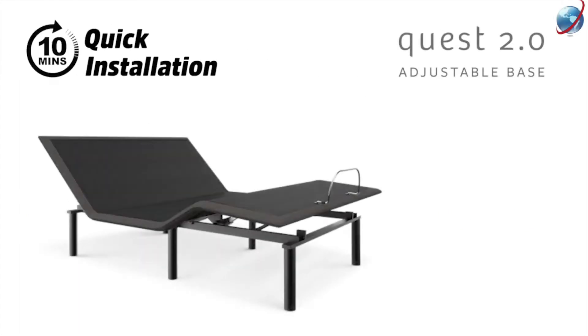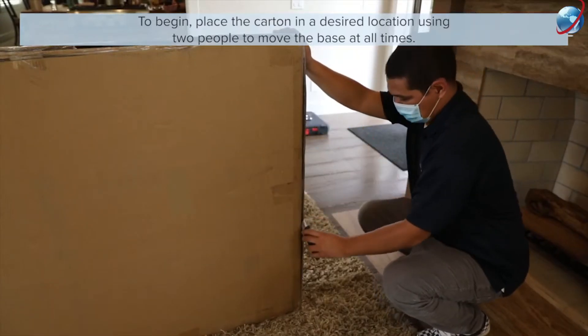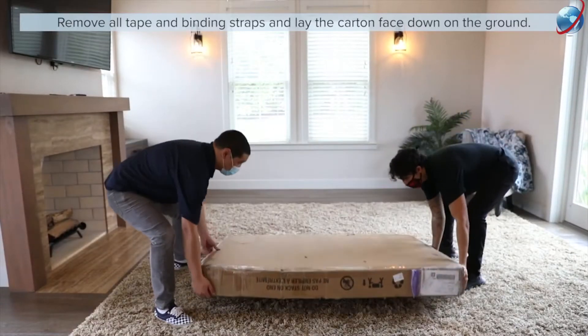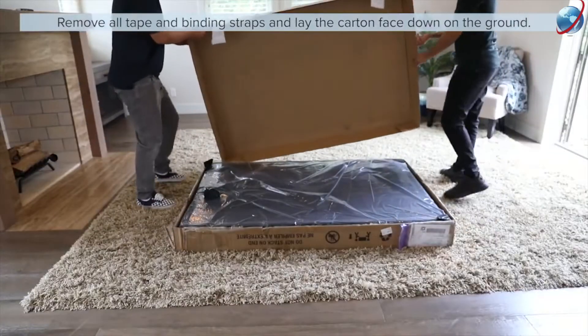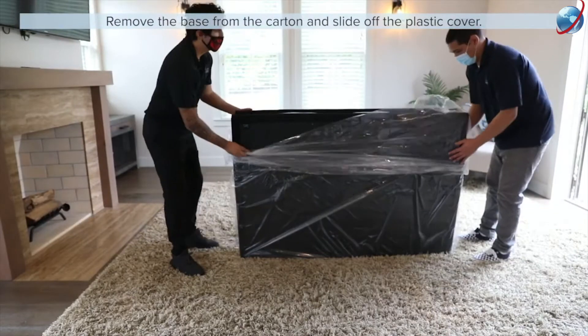This video covers the main steps of setting up your Quest 2.0 adjustable base. To begin, place the carton in a desired location using two people to move the base at all times. Remove all tape and binding straps and lay the carton face down on the ground. Remove the base from the carton and slide off the plastic cover.